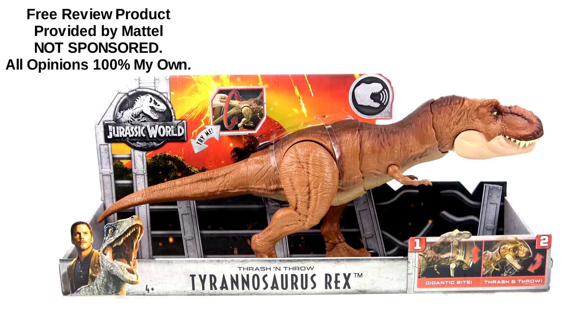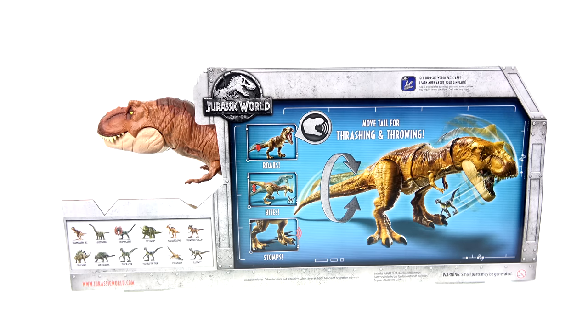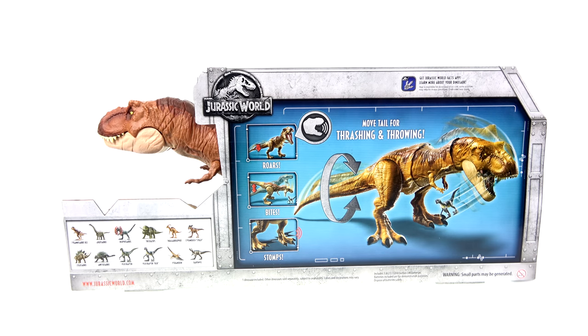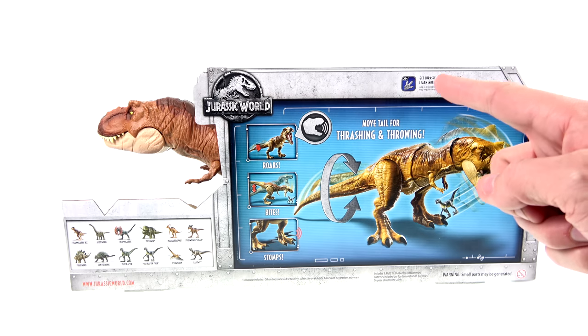For the package, you have that really nice open display that actually lets you try the action feature. On the back of the package, you've got other figures available in this new Jurassic World line, as well as another image showcasing the Thrash and Throw action. Much like all of these new Jurassic World figures, you can use this toy in conjunction with the Jurassic World Facts app.